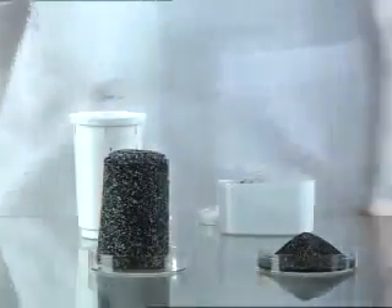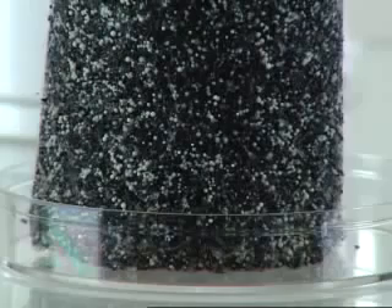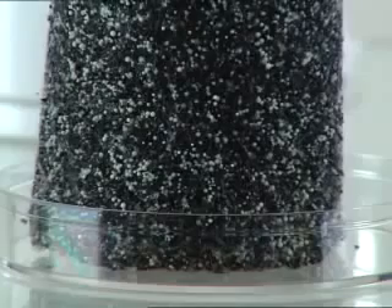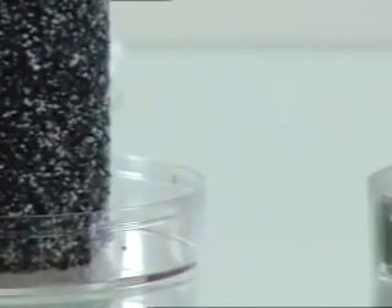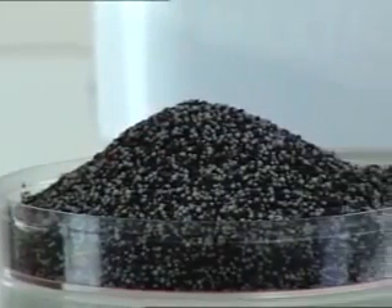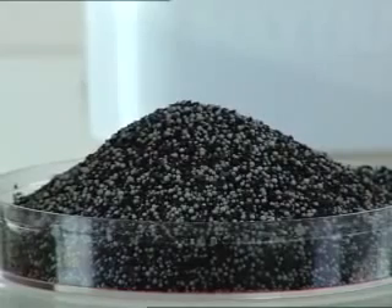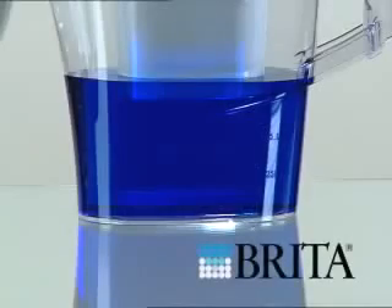Absorption materials used in Aquaphor filters are comprised of compressed highly structured adsorption media, and these materials are patent protected. Regular pitcher filters use granular absorption material with particles larger than 0.5 millimeters. Aquaphor technology allows for the use of fibrous and powdered adsorbents 5 to 20 microns in diameter.